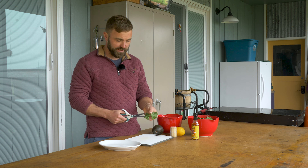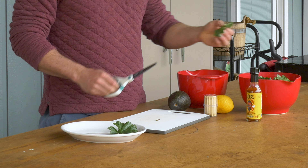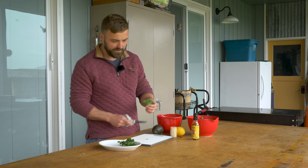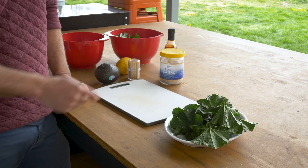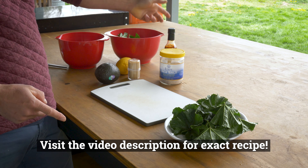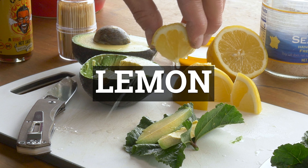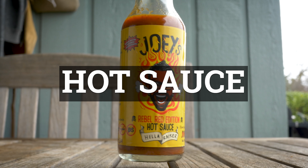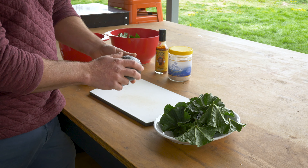The next step after harvesting and washing our greens is to cut off some of the stems — it just makes the experience a little bit better. This recipe is super simple: it's going to have five ingredients — three food ingredients and a couple of condiments. It consists of mallow, avocado, and lemon, and then I like to hit it with some sea salt and some hot sauce because I like spicy foods.